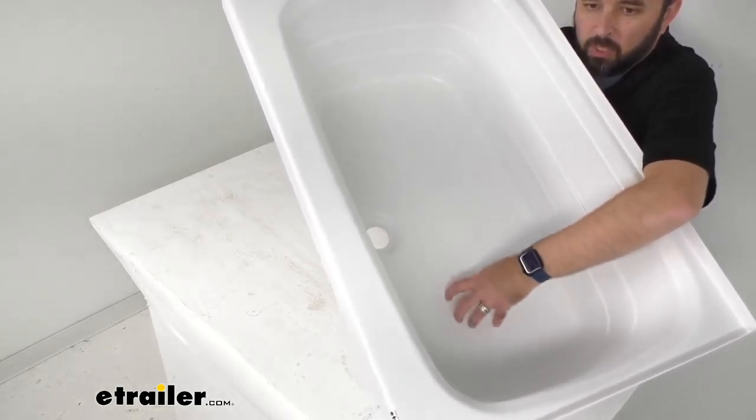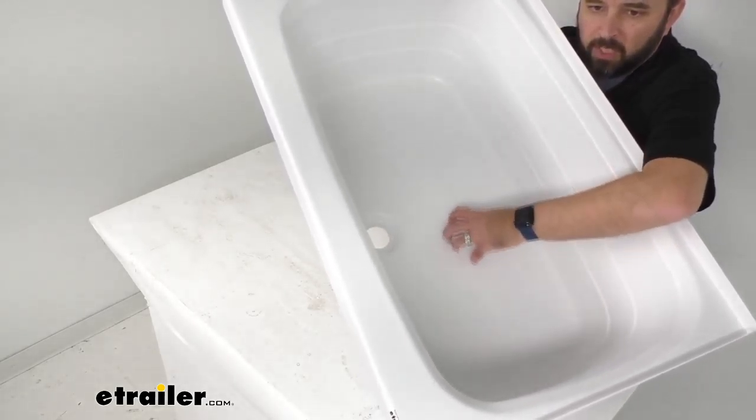Just kind of running my hand and fingernails over this texture — it is a very comfortable texture. It's not overly rough or gritty or sharp. I think it's just going to give you just enough confidence to stand here without having to worry about potentially slipping or falling, especially when the bottom of this tub is wet.